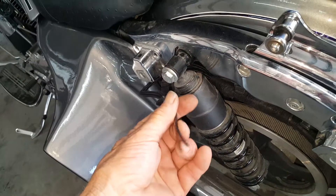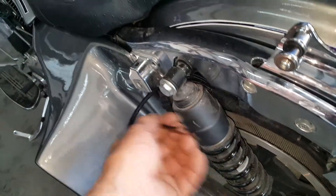Pretty damn tricky, getting the other bag ready, and I'll put some quick disconnects on right here, so when he takes the bags off of it, just disconnect that.